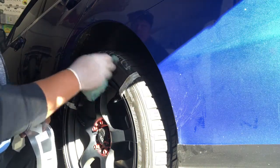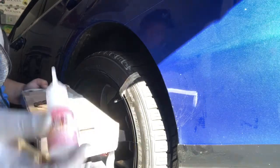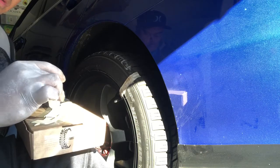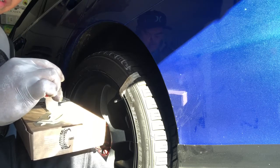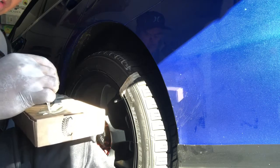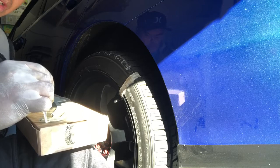I'm about to apply the decal any minute. Right now we're applying the glue behind the decal. Make sure you cover the edges and the middle part of the decal with glue. Just to let you know, this is very time-consuming.